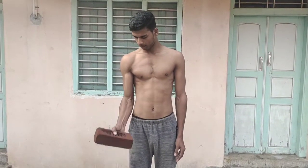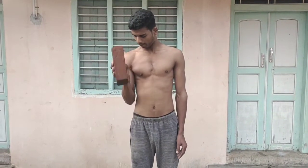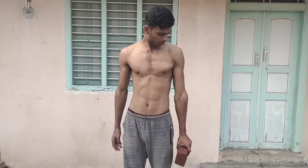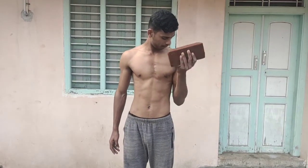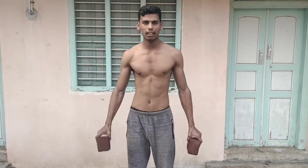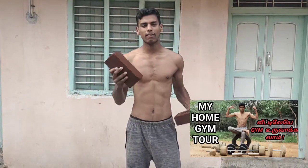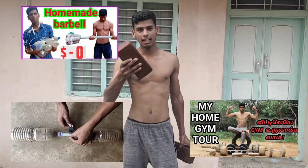Now we are going to do a hammer curl. We have to do this — I will show you how to do it in this video. Like to show you in the video. See you in the video.